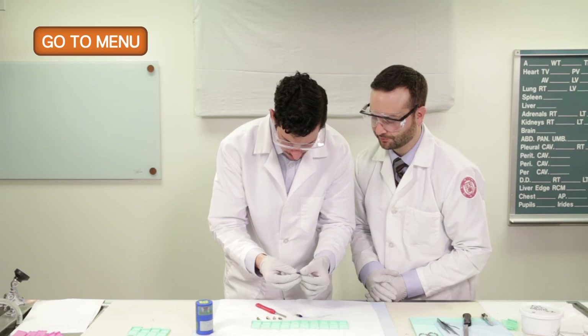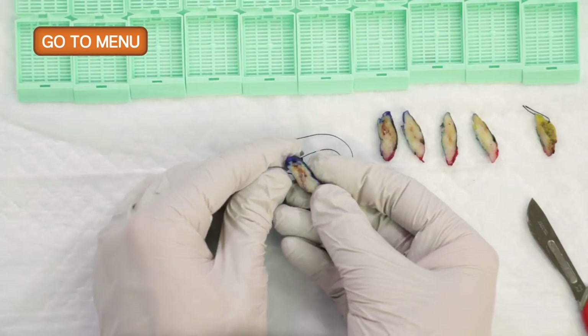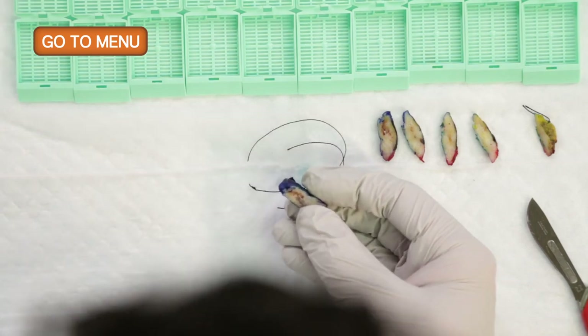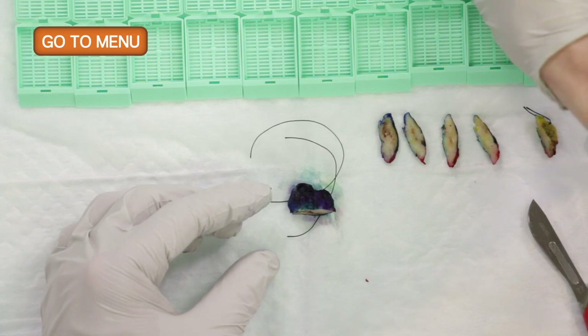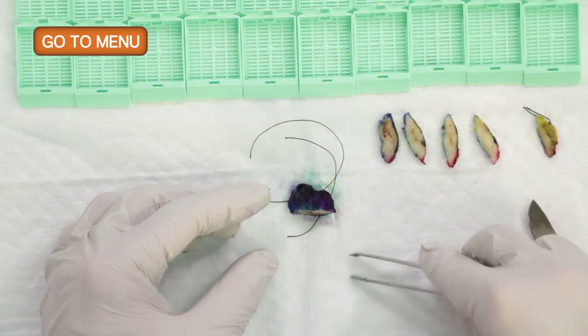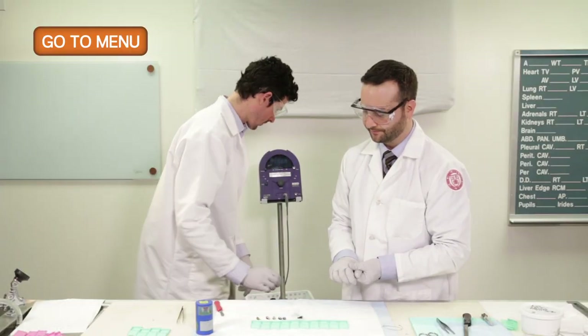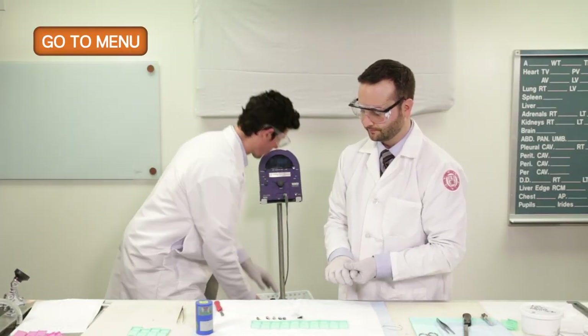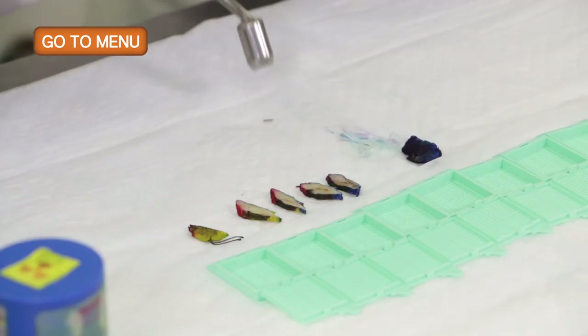We heard something — it's probably a seed. And there is the radioactive seed. We just want to confirm that's the seed and not a separate clip, so we'll use the gamma probe to confirm that. It does go off when it goes over the radioactive seed.